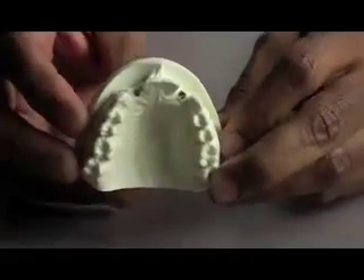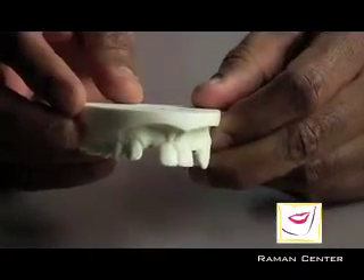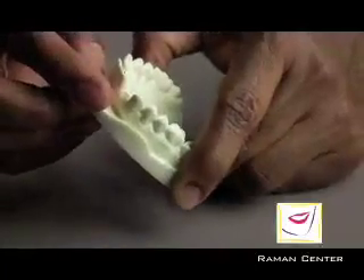This is a model of an upper jaw with two front tooth areas being empty. Traditionally, what would be done would be to cut the gum open and open it all up so the bone can be visualized.